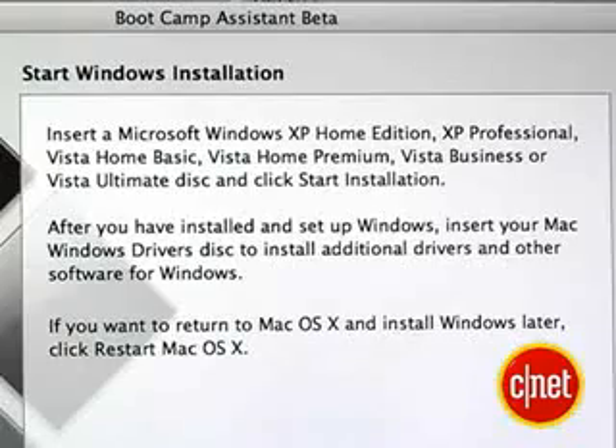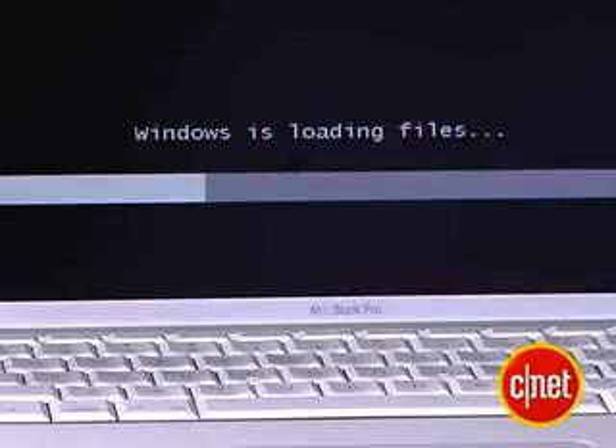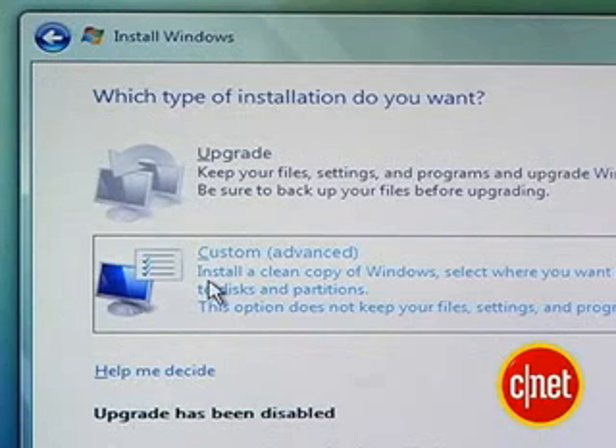Once it's finished partitioning, you'll see the screen that says Start Windows Installation. Grab your Windows disk — it will tell you the ones that will work. You have to have a full installation disk. Pop that in and click Start Installation. Your computer is going to shut down, restart, and boot off the Windows disk into Windows installation mode. The first thing Vista is going to ask you is to enter your product key for activation. If you want to skip it, just click Next without entering anything and click No after that — it will still let you install Vista, but nothing will be available after 30 days.